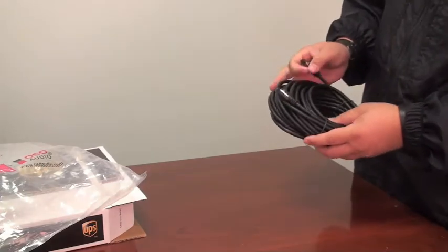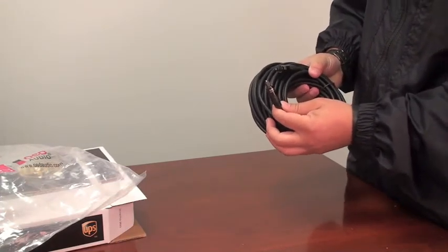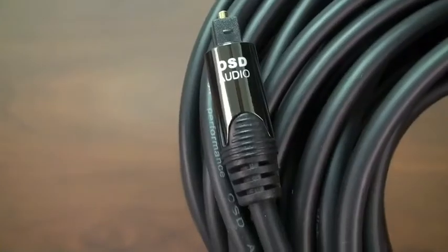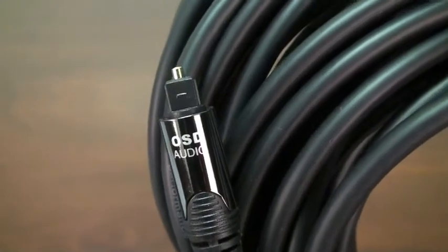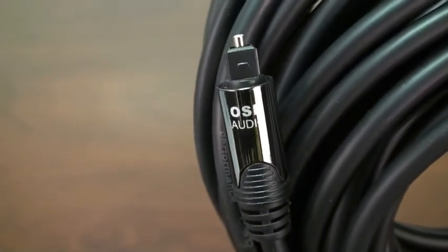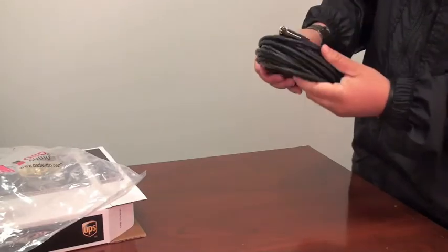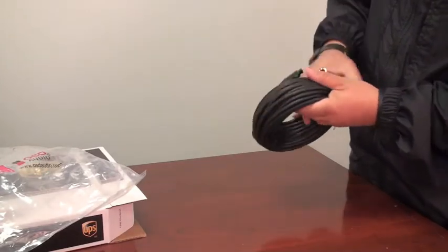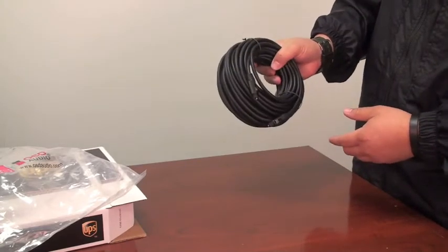These Toslink cables feature precision molded corrosion resistant connectors for superior connectivity and extended life. They also have polished optical termination which minimizes signal loss for better high frequencies and a more realistic stereo image. They also have high performance cladding which provides maximum durability and the lowest possible signal loss.